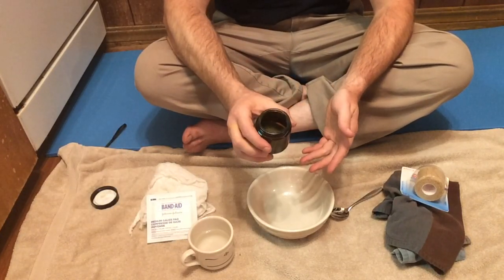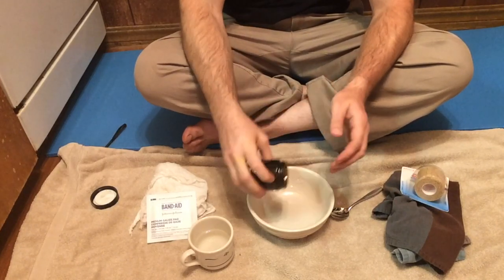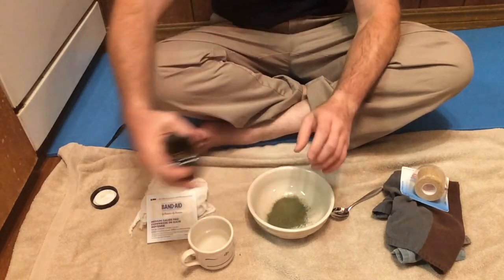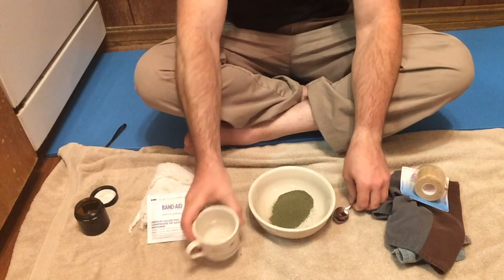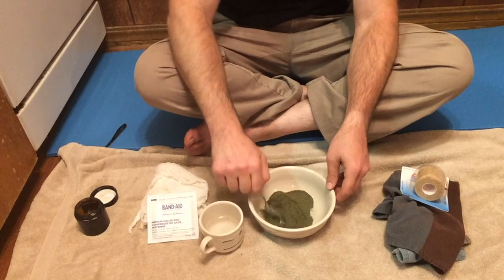So I'm going to start with an herbal powder — this is some plantain. It still smells pretty good even though I really need to use this up because it's getting older, but it still smells potent. So, plantain — in this case, add some water and stir.